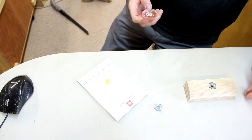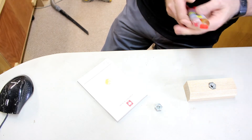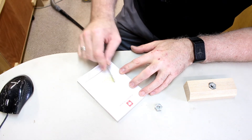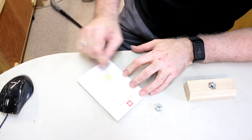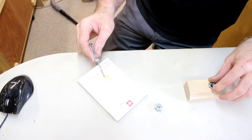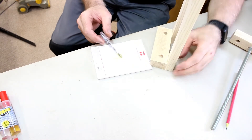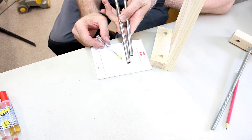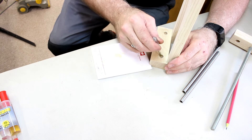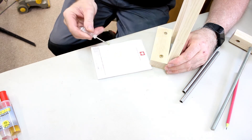I'm now going to use two-part epoxy to glue in the two nuts. Again, using two-part epoxy, I'm going to glue in the two guides.